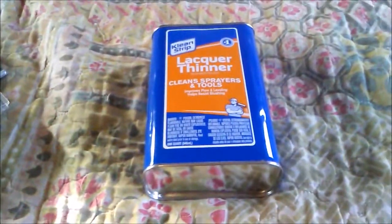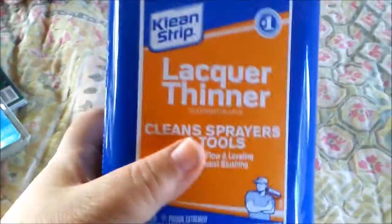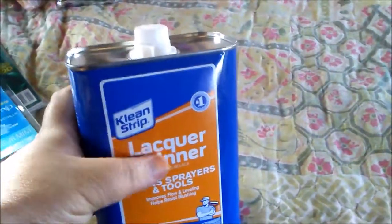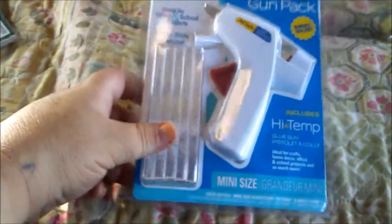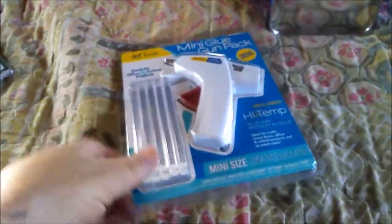Starting off, I bought some of this for Nick since he is making his own things to sell. He needs this so I picked him up one of these, which was probably about $4.95 — that was at Walmart. I originally wanted a big industrial size glue gun but I decided to stick with the smaller one. I wanted the Gorilla Glue sticks but they're kind of spendy, so I just decided to buy this. It was cheap, probably about $4.95.